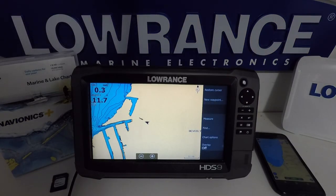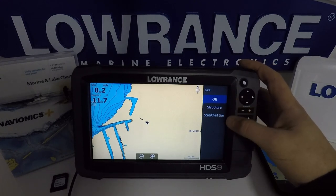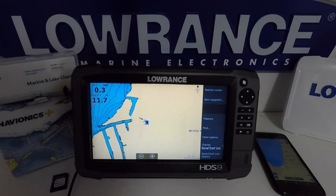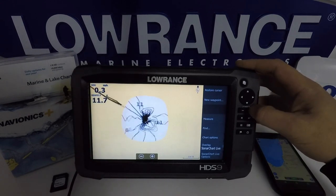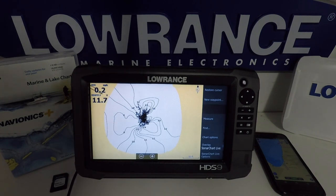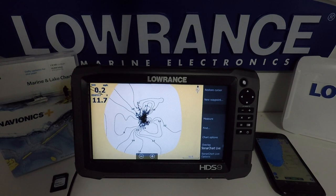To enable sonar charts live on the unit, it's quite easy. Just go down to your overlay and you'll see we now have — we've always had structure, you may have radar or weather — we're going to select sonar charts live. We also have sonar chart options where you can select a minimum depth as well as transparency. I've just connected up my ice transducer, which is why the unit screen is not responding too well — touch units don't work all that well when the transducer is not in the water. But you can see I've got a GPS fix, and as the depth levels have been changing, you can see it's drawing the sonar charts live.